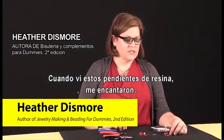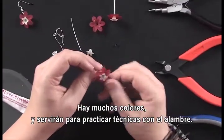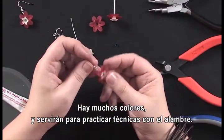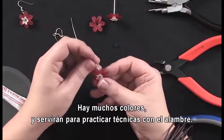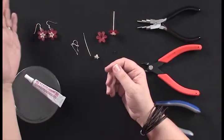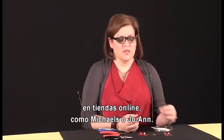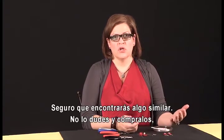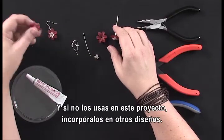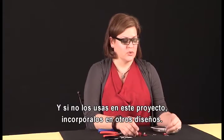I fell in love with these Lucite flower earrings at my local bead store. They had them in all different colors and I thought it would be a really fun way to practice a few basic wire wrapping techniques. They also have a similar product at some of the mainstream craft stores like Michael's and Joanne, so you'll definitely be able to find something similar where you are. Don't hesitate to pick these up, and if you're not sure what to do with them, this project is a great way to start incorporating them into your jewelry design.